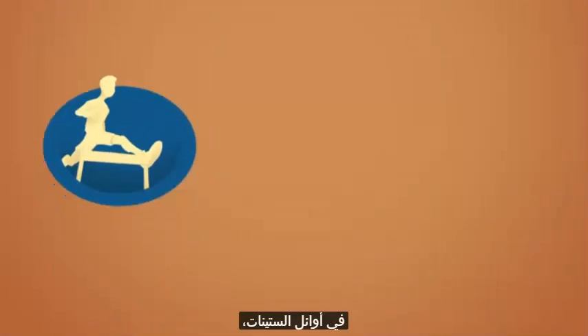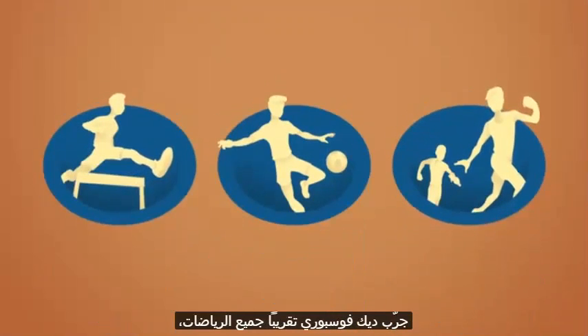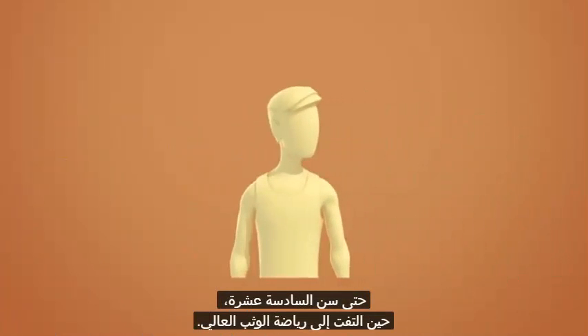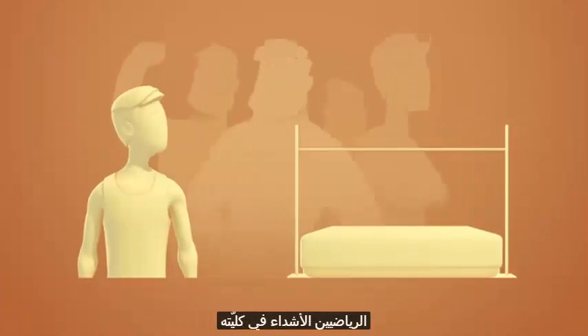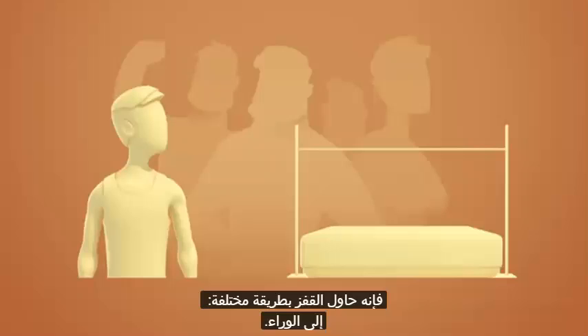In the early 1960s, Dick Fosbury tried his hand at almost every sport but never excelled at anything until, at the age of 16, he turned to the high jump. But when he couldn't compete against the strong athletes at his college using the standard high jump techniques of the time, Fosbury tried to jump a different way: backwards.